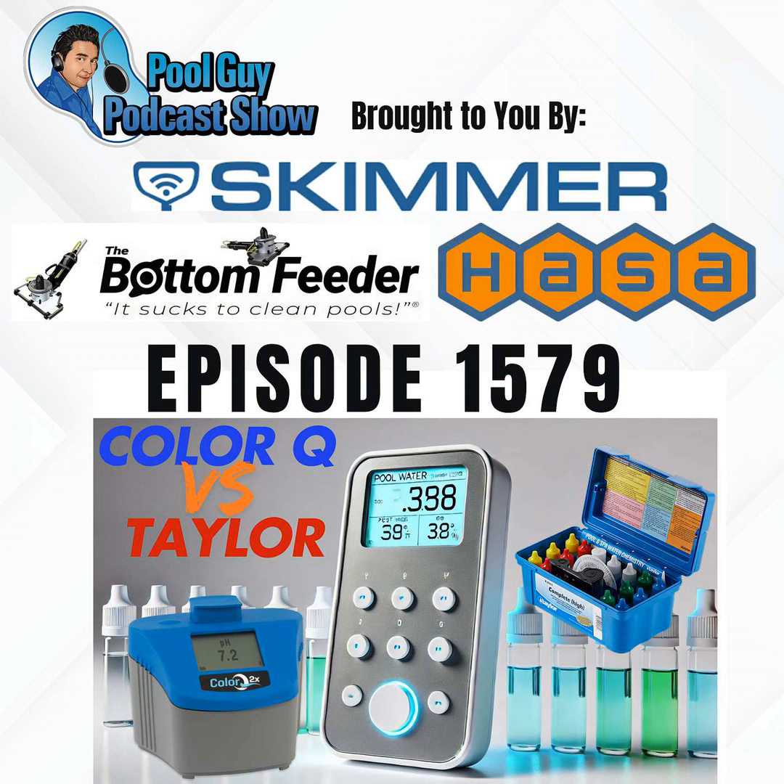With the ColorQ 2X Pro 7 and Pro 9, you can send the results by email to yourself or your customer. It's a great way to keep records at a commercial account or at a startup. The photometer is a computer — you can attach it to the app and send readings directly to your email or someone else's, keeping accurate records of every reading. And if you have trouble distinguishing colors or are colorblind, you'd definitely want to go with a photometer.